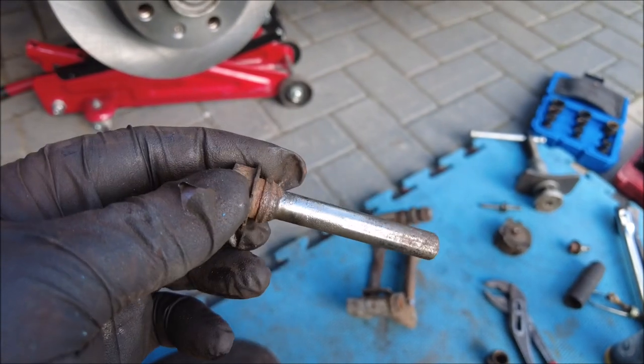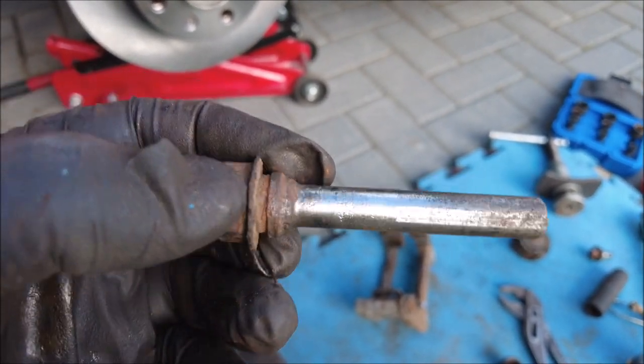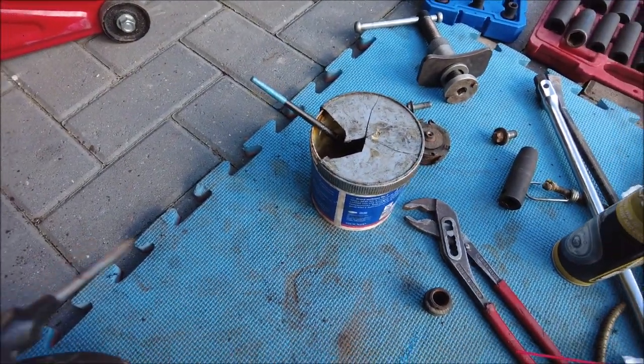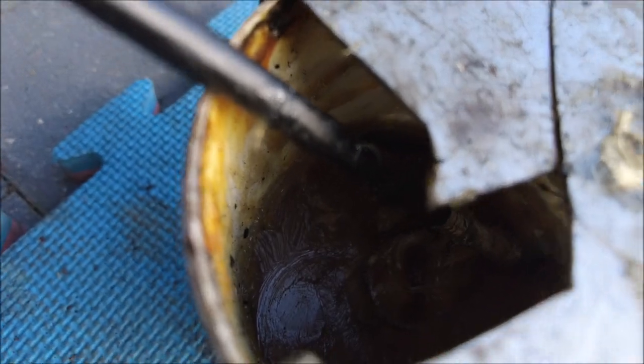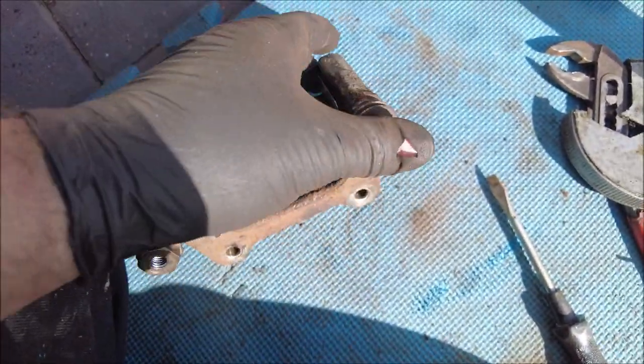One of them did feel a little bit stuck in certain places — but now it's not. A little bit of general purpose grease on these ones. Don't put copper grease in — it's no good. General purpose is what you want. Lovely — much better.